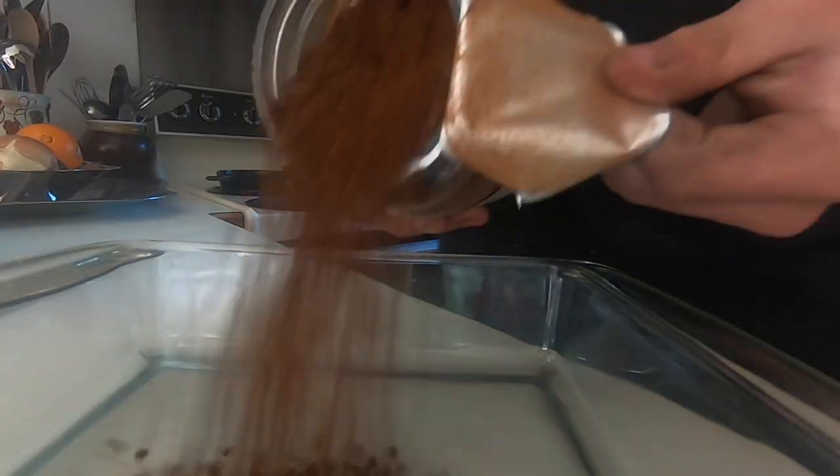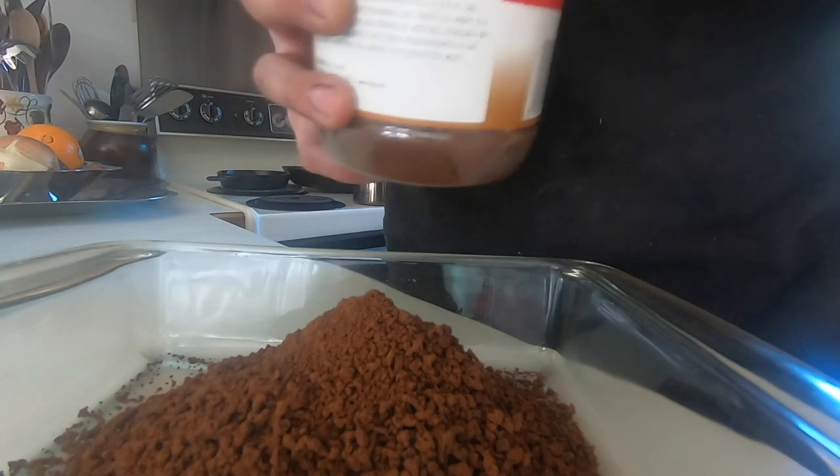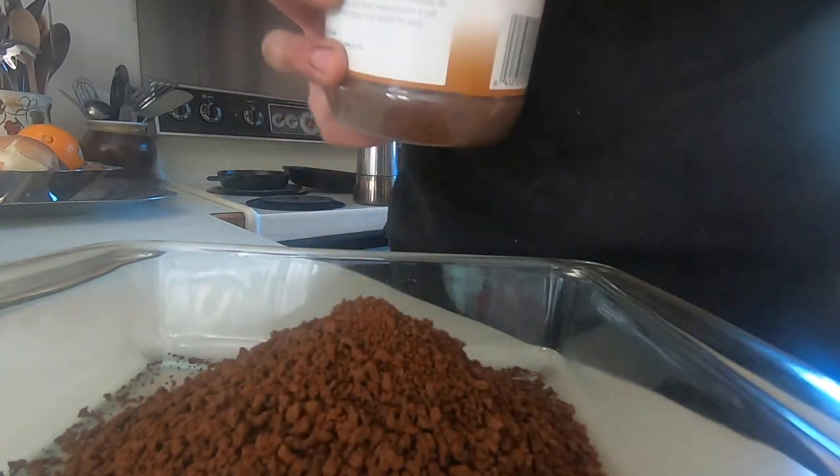After the ferric chloride etch, I etched the knife again in instant coffee to really bring out the darks in the steel and to make it more contrasting.